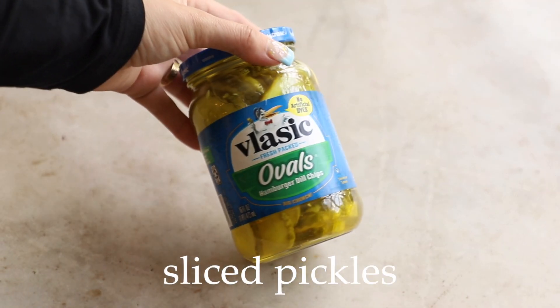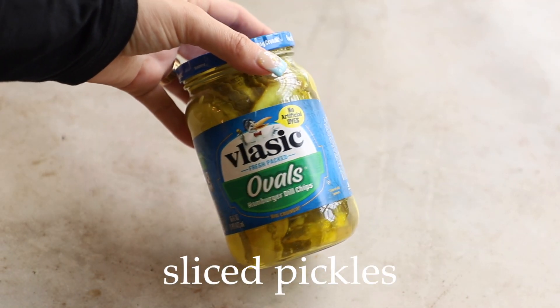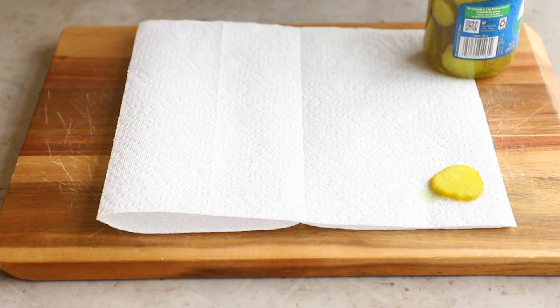There are also links for my social media, cookbook, podcast, and things you might need for this recipe in the description box — it's got most of your questions answered. With all that said, let's get into the video. Grab yourself a jar of sliced pickles; I'm using these ones from Vlasic, they're actually very tasty.